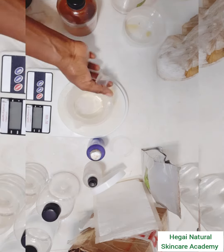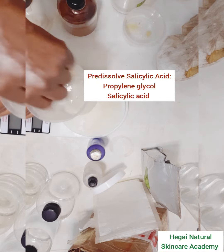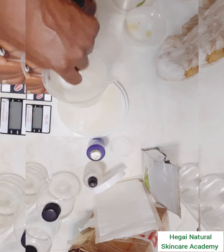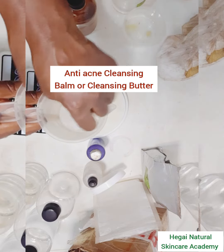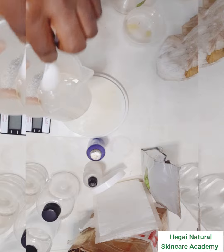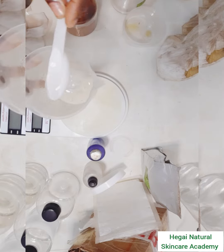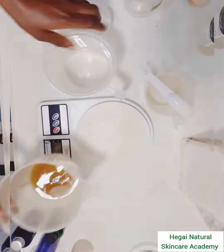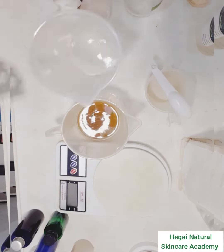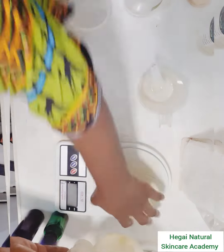While that happens, I'll pre-dissolve the salicylic acid. I'm adding salicylic acid because I want this balm to serve as an anti-acne balm. If you don't know how to pre-dissolve salicylic acid, I recommend you check out my video on that. I'll set that aside and then continue with the water and oil phases that I heated.